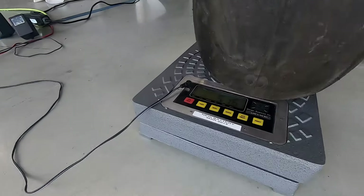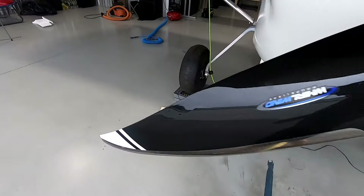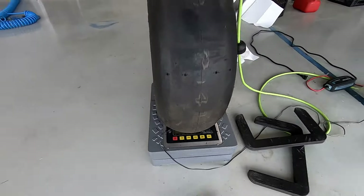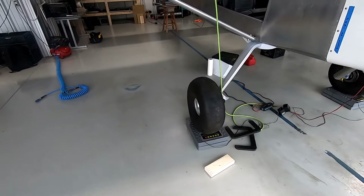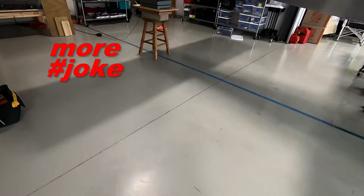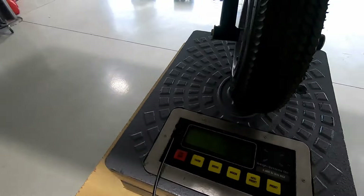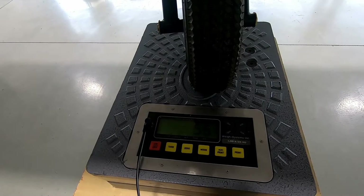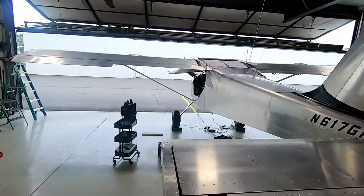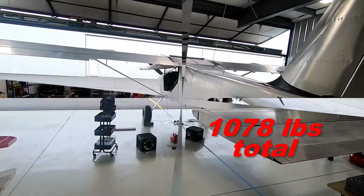It looks like we have 516 on one main wheel, plus 507 on the other. One tire might have less air — that's probably why it's about 10 pounds lighter. And the tail wheel came in at 55, went up to 56 — a bird must have crept on it. So we're looking at around 1070 pounds total. Now we need to do some measuring.